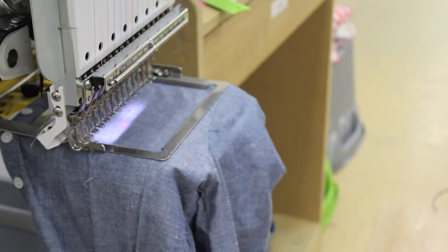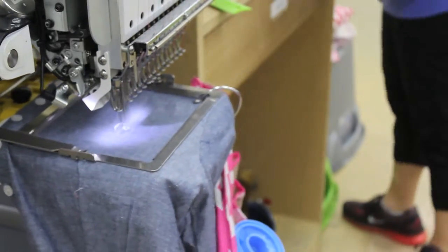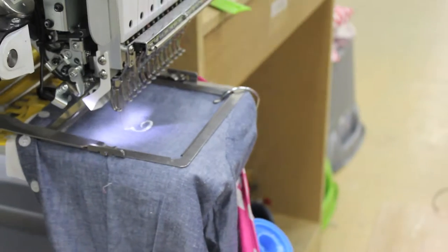Now you can begin sewing. All of the items used in this video can be purchased at wholesaleboutique.com.